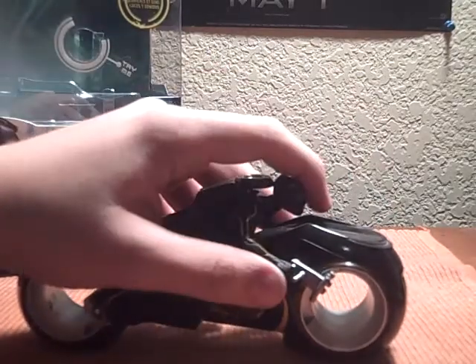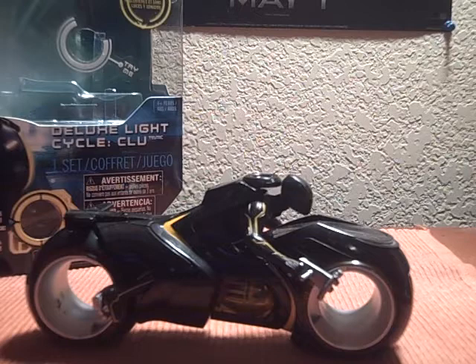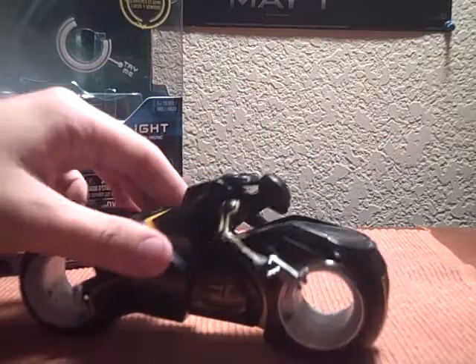The figure does have articulation — his head does turn, and his hands do go forward and back. Note though, if you want to take him out, it is a lot harder than taking him out of the Sam Flynn figure, because it has this piece here and you have to put the feet through that for it to sit on the bike. So it's kind of a hassle getting out.